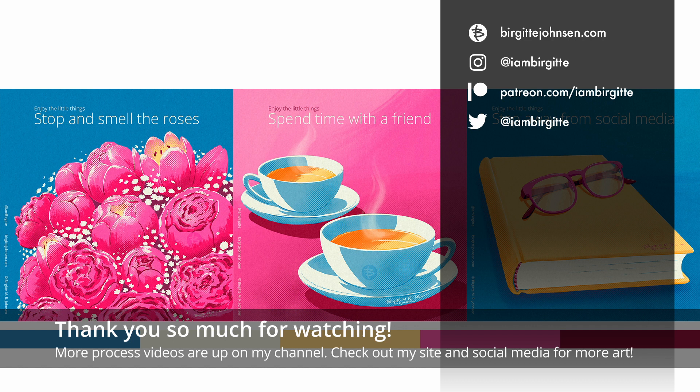Thank you so much for watching. More process videos are up on my YouTube channel, and you can also check out more of my work on my website and on social media.